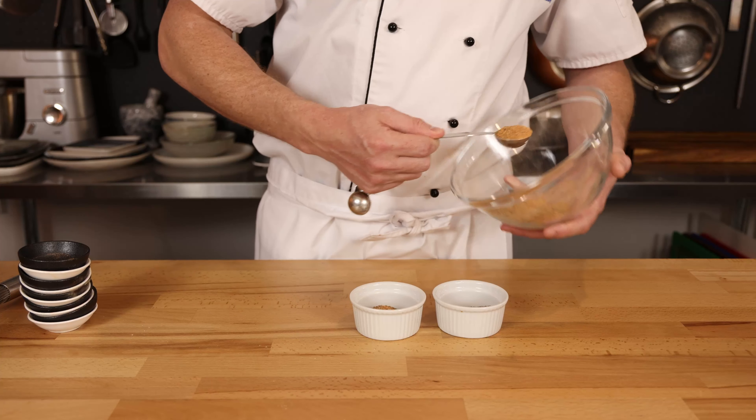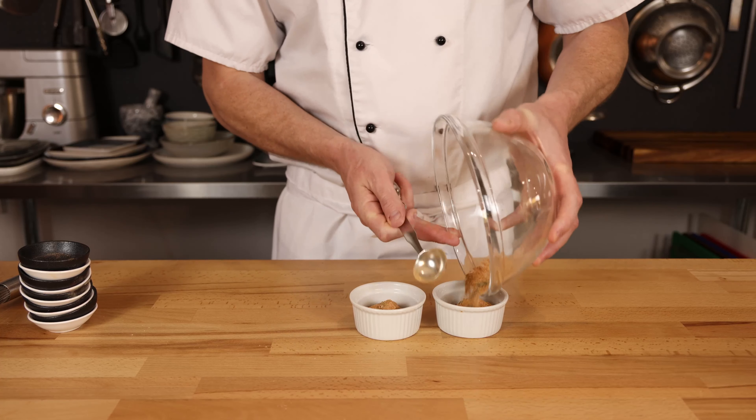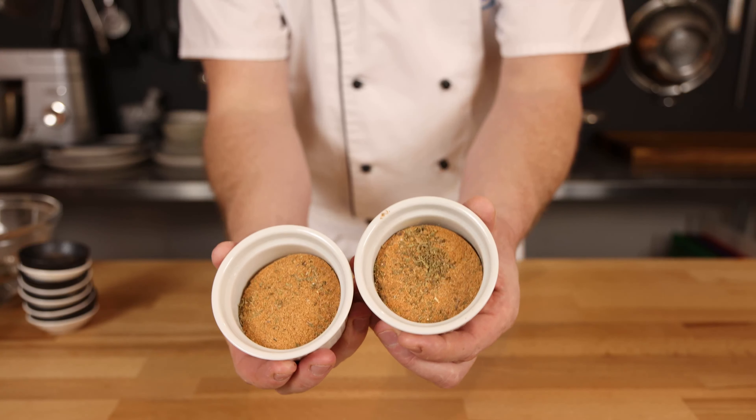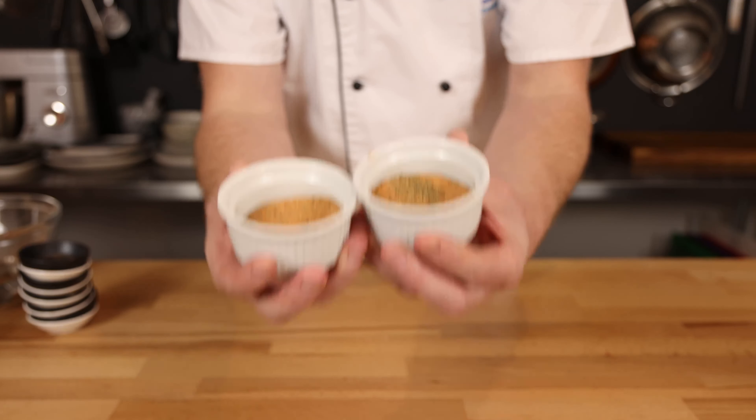I'm using a tablespoon here — one in the one side, one in the other side. Once there's too little left at the end, we're simply going to pour it in and divide it up as equally as possible. And here you can see our spices. We're going to put these aside and move on to our next step.